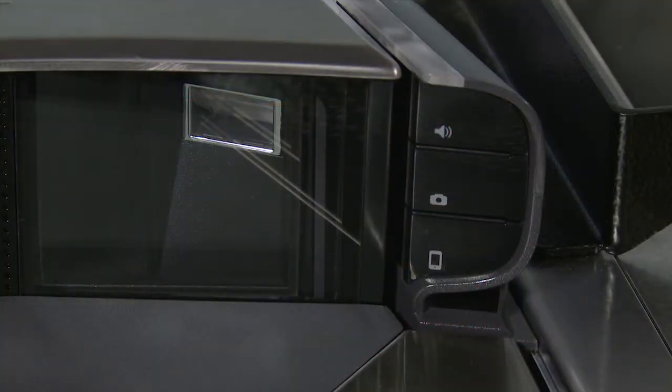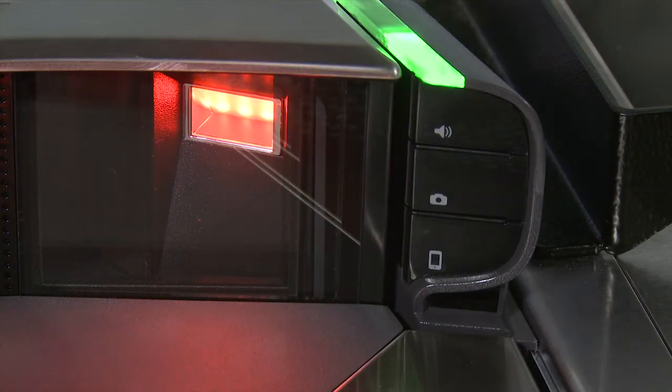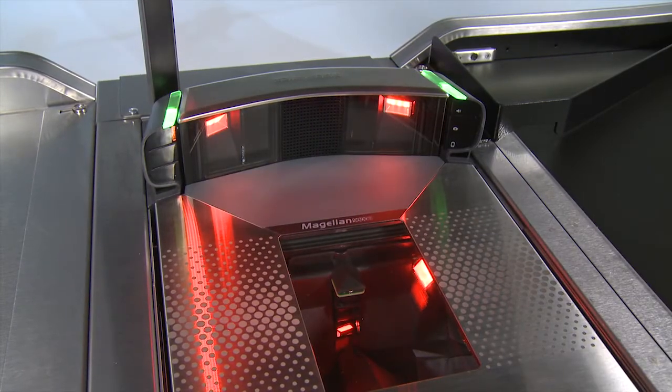If the scanner is already turned on but has not been used for some time, it may be in sleep mode. To wake it up, either push the top right button or simply wave your hand over the horizontal window. If you have an integrated scale, you can also lightly press and release the platter to wake up the scanner.